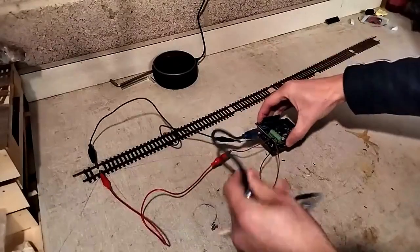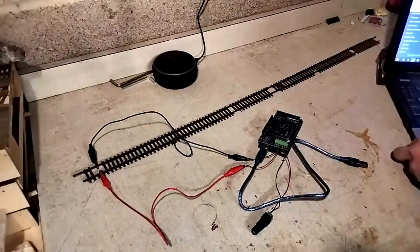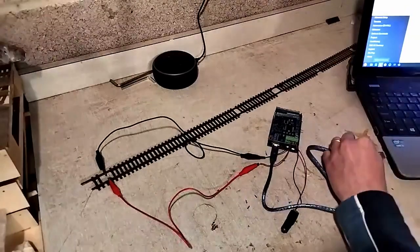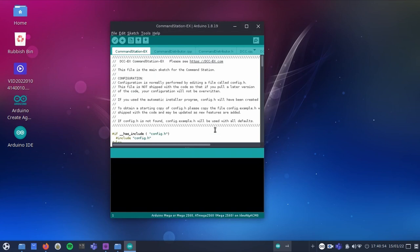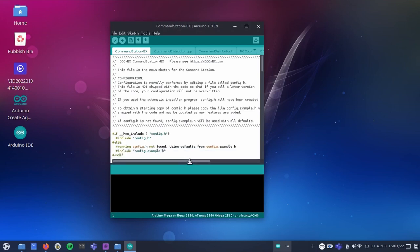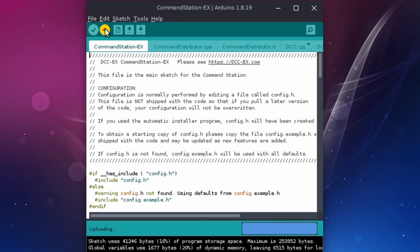Next I can connect this to my computer via USB and install the DCC++EX software on the Arduino. I couldn't get the installer to work for some reason, but the sketch file is easily available, so I popped that into the Arduino IDE software, compiled and uploaded it, and boom — I've got myself a DCC base station.